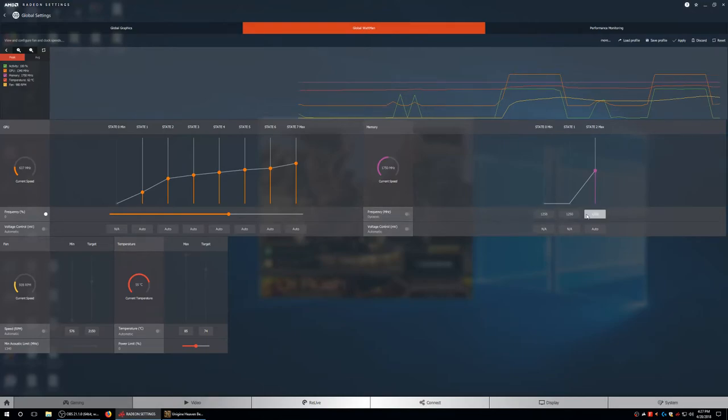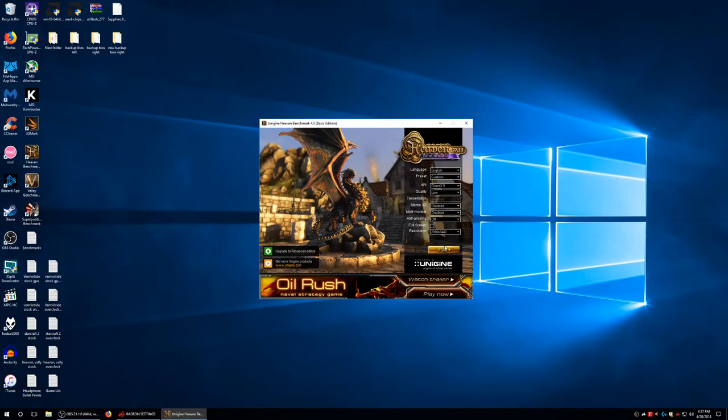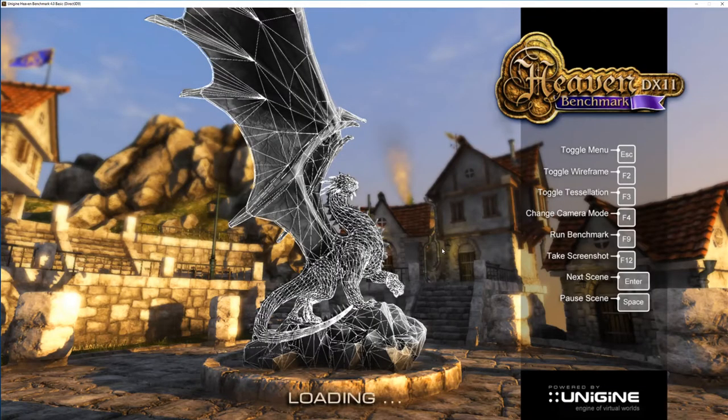Let's go ahead and get our free performance. Let's bring the memory to 2150 MHz because this does not increase power consumption. Increasing the memory is free performance and it doesn't increase power consumption.